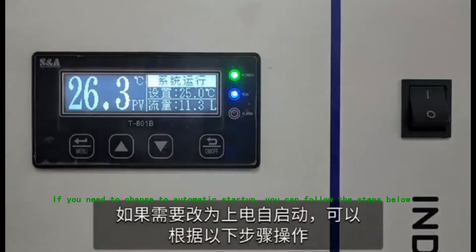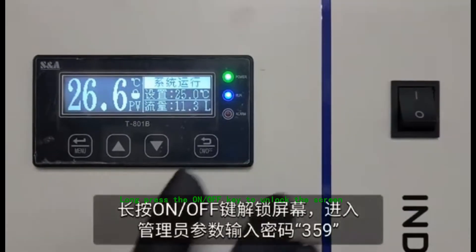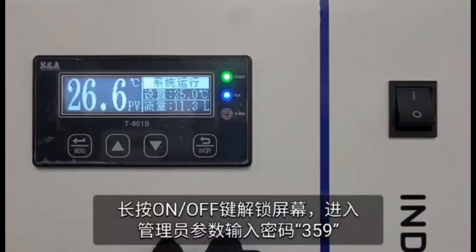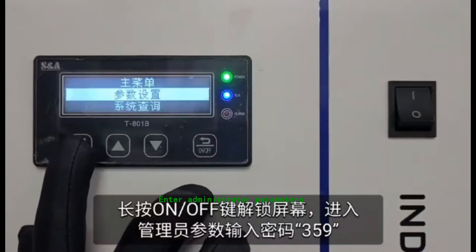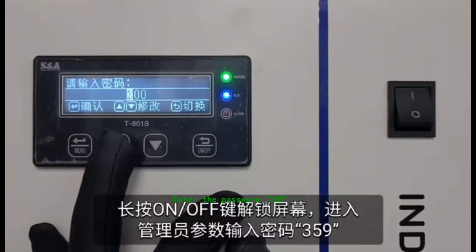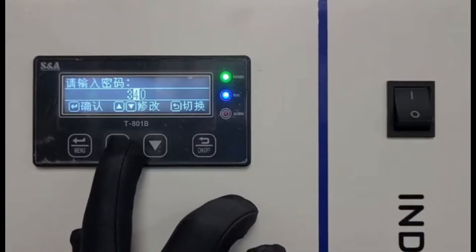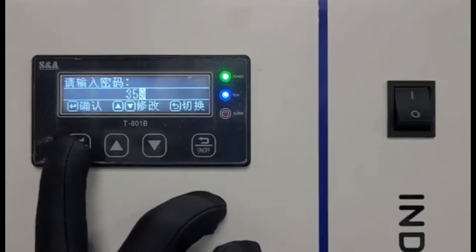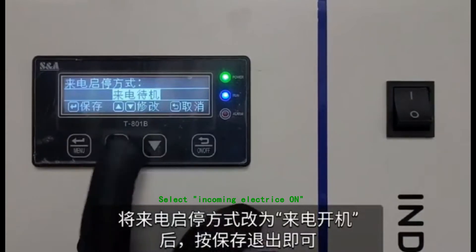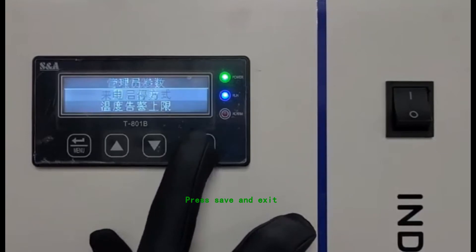If you need to change to Automatic Startup, you can follow the steps below. Long press the On-Off key to unlock the screen. Enter Administrator Parameters. Enter the password 359. Select Incoming Electric On-Off mode. Select Incoming Electric On. Press Save and Exit.